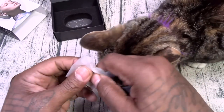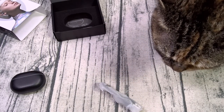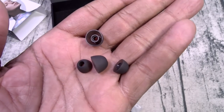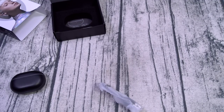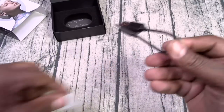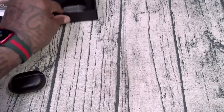You've got some different size ear tips — small, medium, and large. One is already pre-installed on the earbuds. Also in the box is a USB Type-C to USB-A charging cable. That's pretty much it.